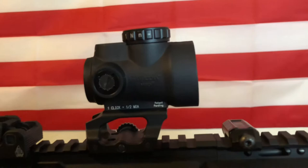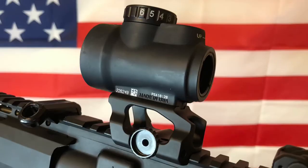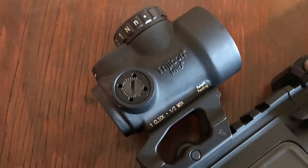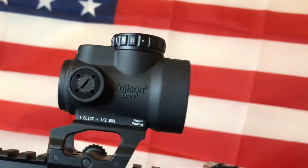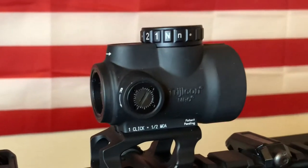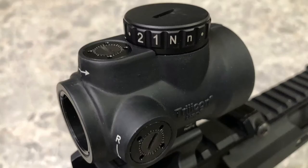Quickly going over the specs: the Trijicon MRO is made of 7075 T6 aluminum. It's waterproof up to 100 feet. The elevation adjustments are on top and the windage is on the right. There are no trigger caps but the knobs are recessed. It comes in at half-inch MOA click value with a two MOA dot. Powered by a single CR2032 battery, it has eight settings, two of them being night vision. The red dot has an impressive five-year battery life on setting number three. The MRO has two conveniently placed off positions — one before the two night vision settings and the other between the second and third setting.